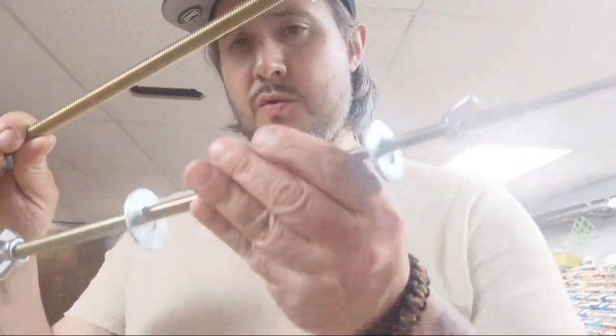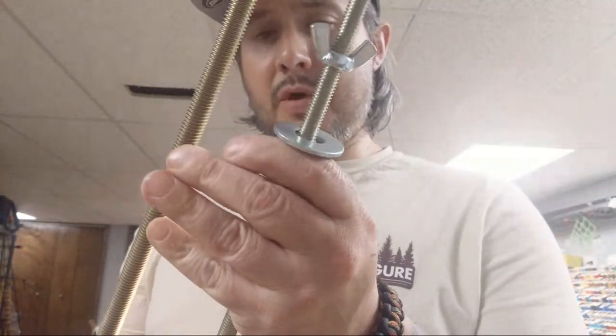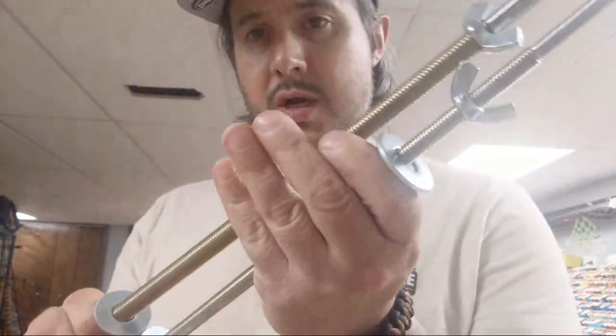I'm here working on some new rod handles. I got these new threaded mandrels that my buddy Jake and I are working on, so hopefully we'll be bringing these to all the guys doing custom rods. Give me two seconds to get a better setting for the phone.